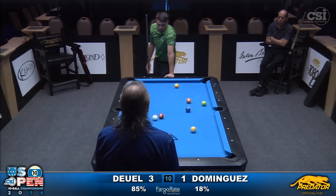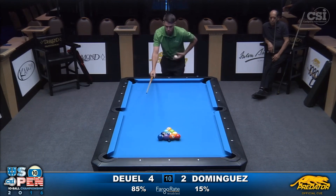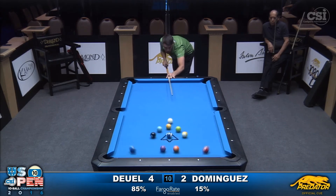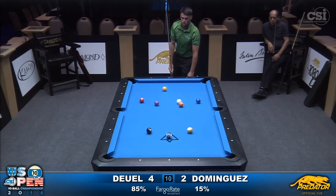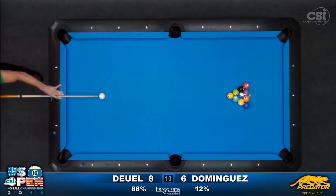It looks like he hits them right in the center, where he's breaking from. Watch this — puts his hand on the rail. A lot of players put their hand on the rail when they break on the side of the table. He hit it harder. And that was a soft break. The two balls behind the one just came straight up to the side pockets, both of them.